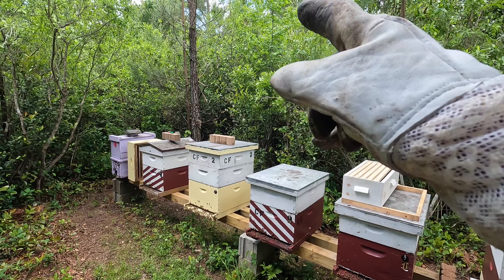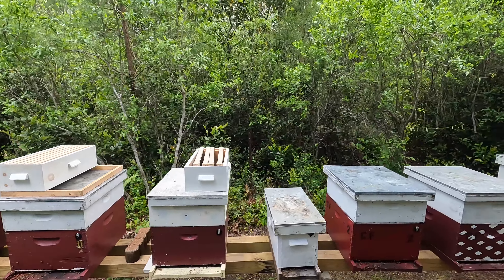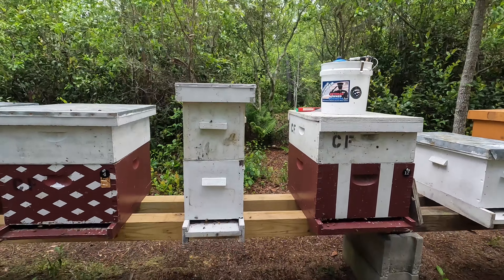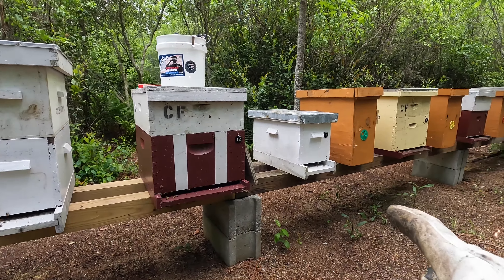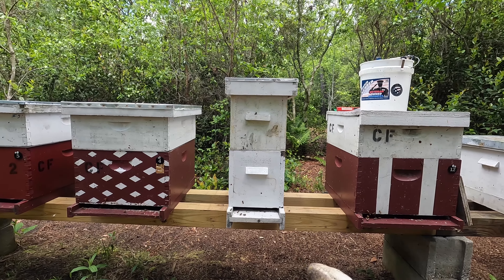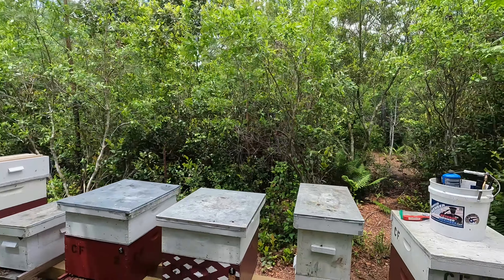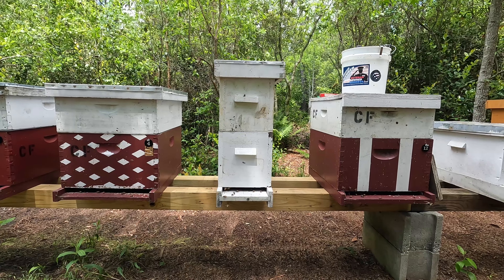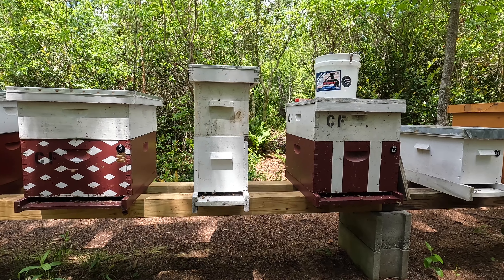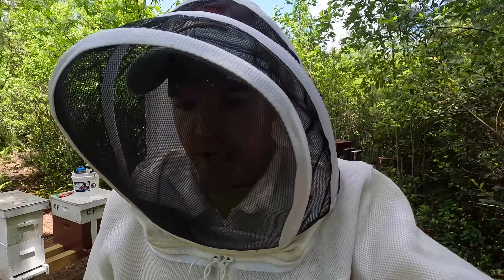The shim will allow me to keep the shallow box on number nine but replace the nine shallow frames with nine medium frames, spaced out. I plan on taking the nine shallow frames from number nine and using two separate shallow nuke boxes, adding them to either number 14 or 15. I need to look at 14 and 15 because I haven't checked them in a while. Number 17 was consolidated from the green nuke box this weekend and is pretty strong — if I add a shallow box they'll draw it out in a week or two.